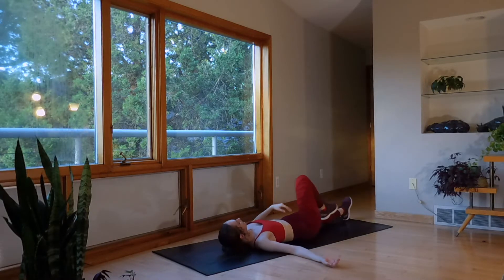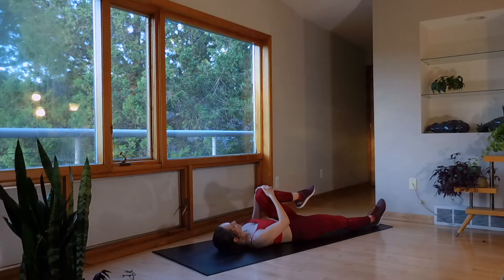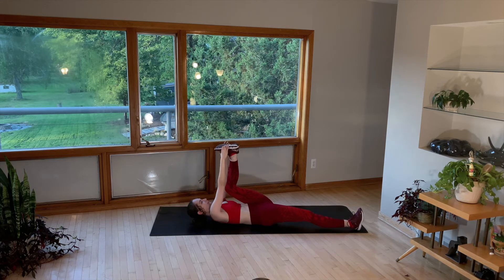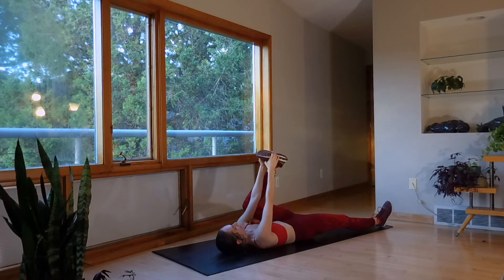Bring it in, send that leg straight, bring in the opposite knee now. Grab onto that foot — straighten and bend, bend and straight.